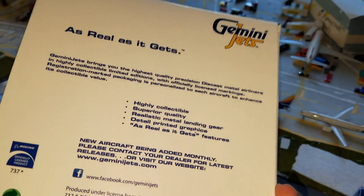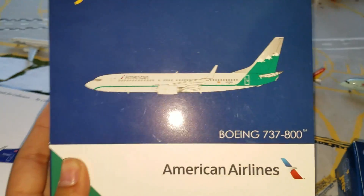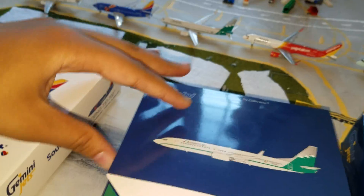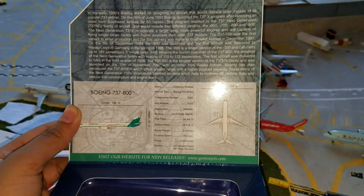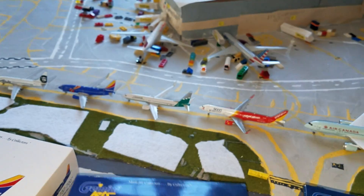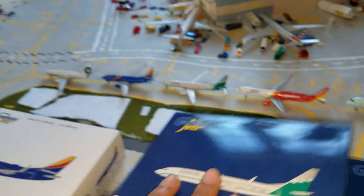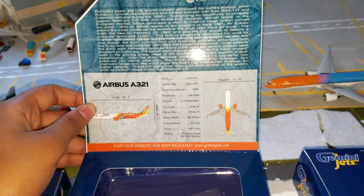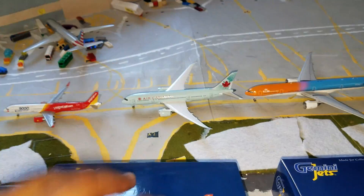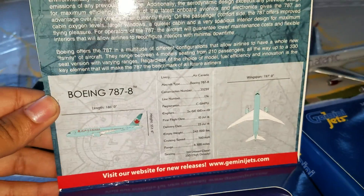Typical Southwest box for Gemini Jets — this is a 2016 release. Official American Airlines licensed product. And you got the VietJet — you can pause and read that. This is also a 2016 Gemini Jets release, official American Airlines licensed product.